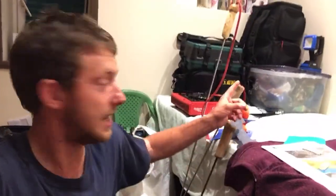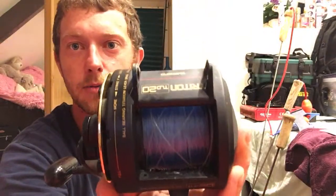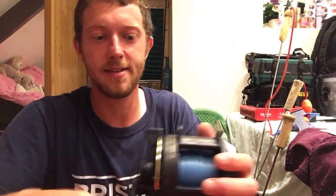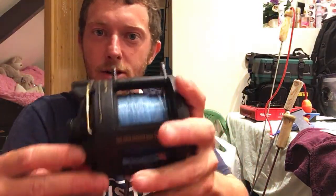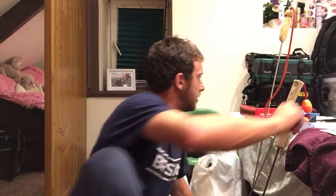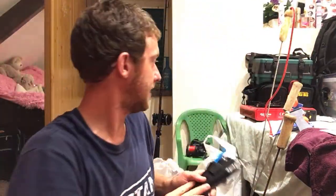From New Zealand supporting smash fishing — shout out New Zealand, bunch of legends. Where did you get the tackle box from? Someone over here on Facebook was selling all of his gear. I brought a TLD as well — a TLD 20, so I can do a little bit of blue shark fishing and stuff. I'm well impressed — I paid 75 quid for this and I looked on Amazon, they're quite expensive.